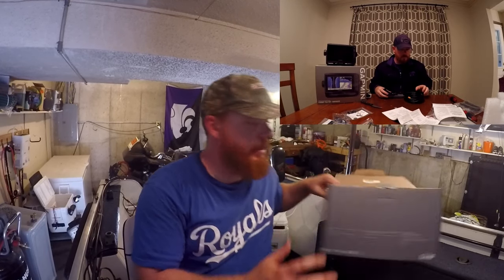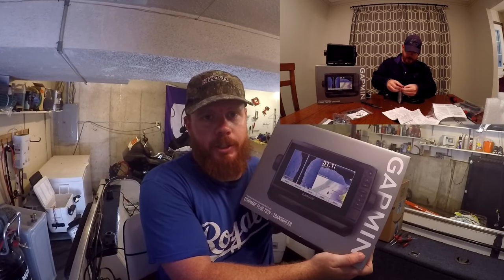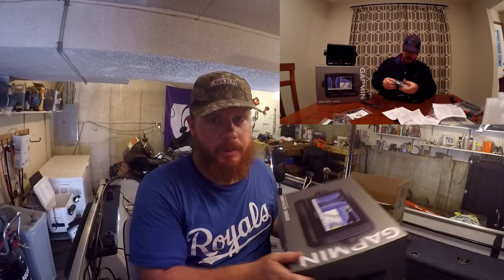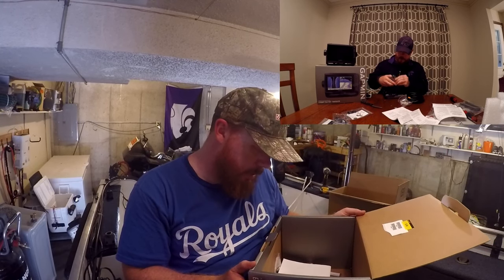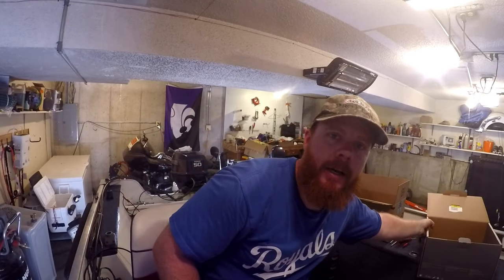I have another video in the description below — it's the complete unboxing of this Garmin and shows everything that it comes with and what's in the box if you're interested in buying it. Go check that one out first so you make sure you actually want this product. At the end I'll turn it on and show you the different features that it has.